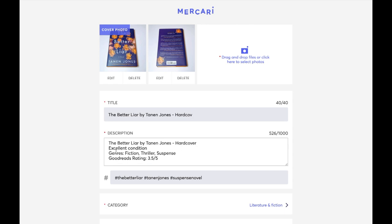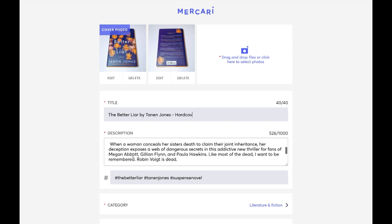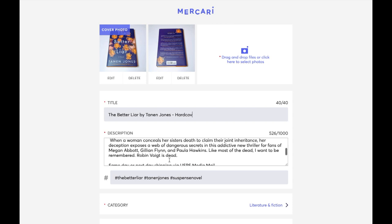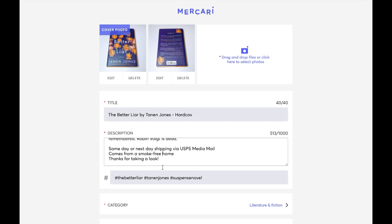I'll go in and talk about the condition, the genre, and give it a rating. I find a synopsis online and copy and paste it into the description — this is not my own words, but it's a synopsis of the book for my buyer. I will always include something about the shipping and handling. I try to give the buyer reassurance about where the book is coming from. I like to thank the buyer for taking a look, and most importantly, I will always include hashtags.